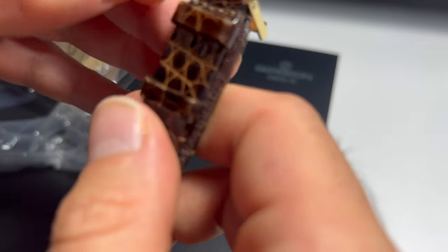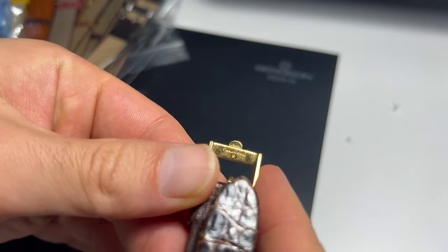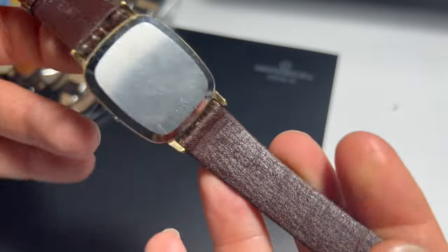And I got a buckle here too. It's a Japanese buckle, but still it's a nice buckle.